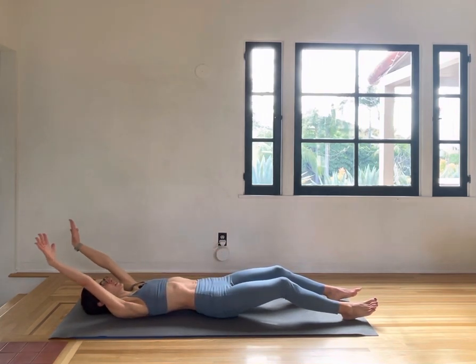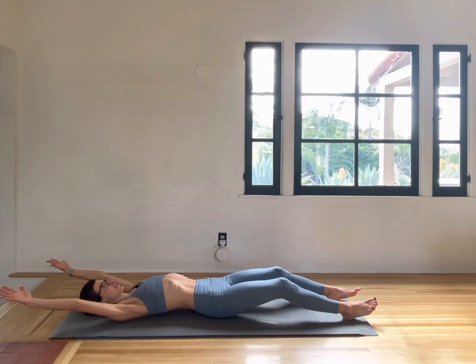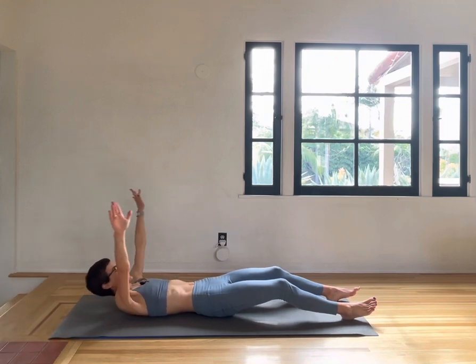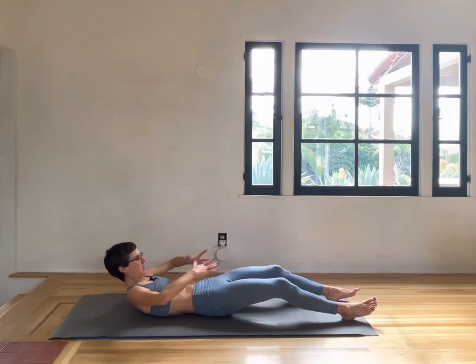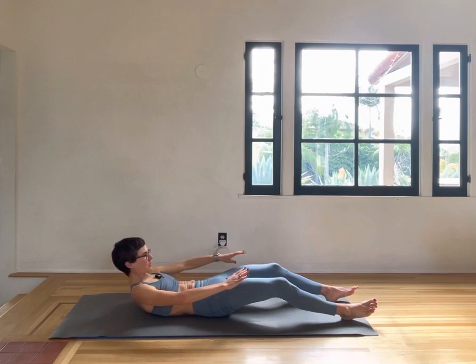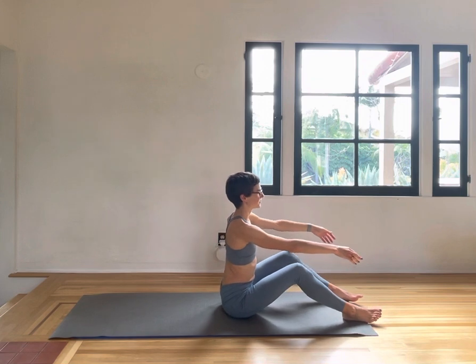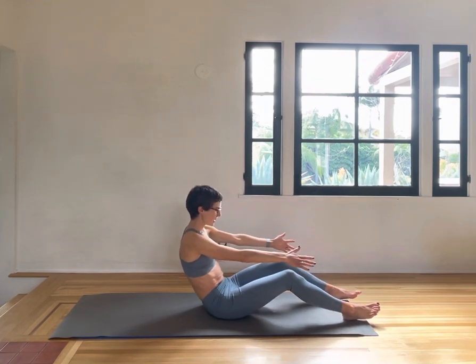Inhale, finding the length in the neck — make this feel really good, the shoulders open. Exhale, chin, chest, looking down to your navel, making sure the ribs are moving towards your pelvis so you can smoothly come back up.